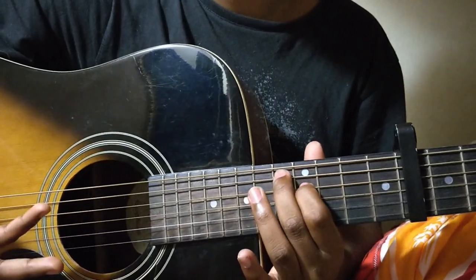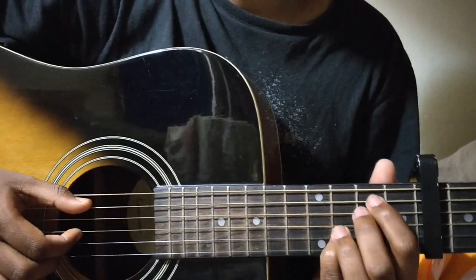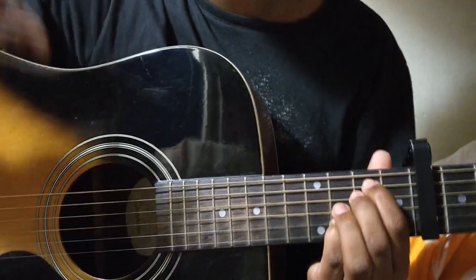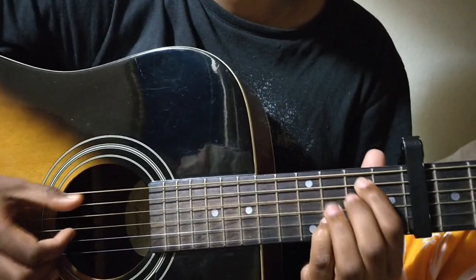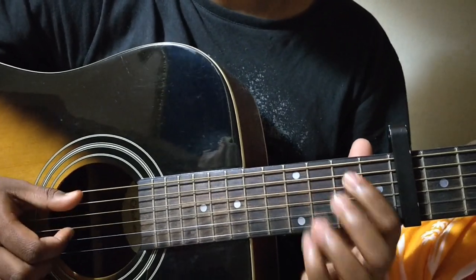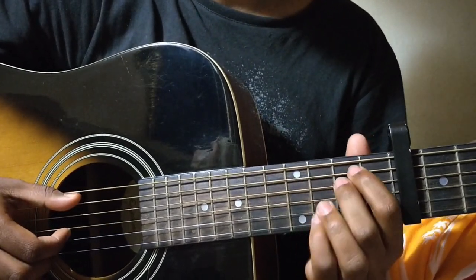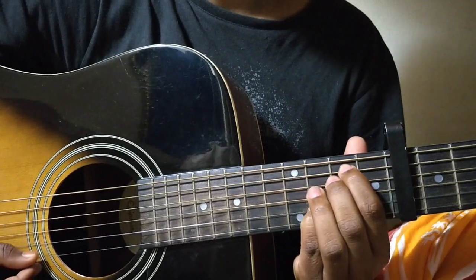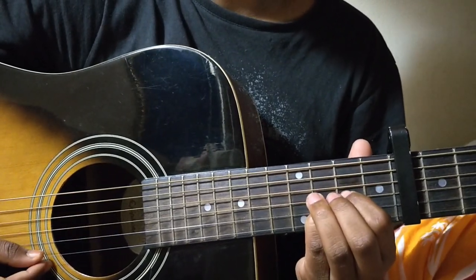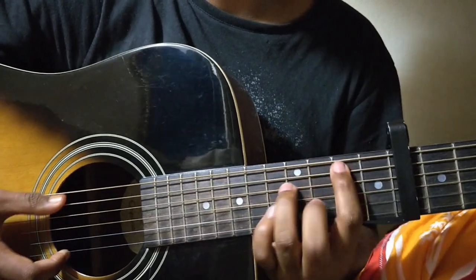Up to 'kis ko pata.' The next part of the verse is 'Jab lage har ghari ke.' That part is played this way. It's basically an E7 chord — an E7 and a Dsus2 to a G and a B7.